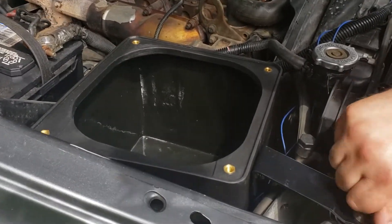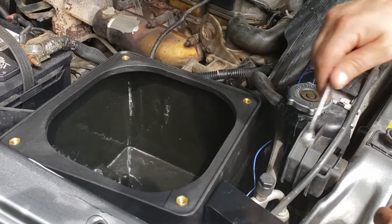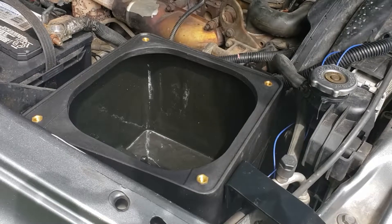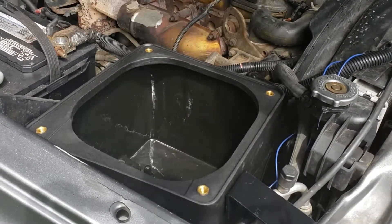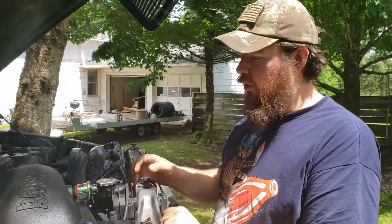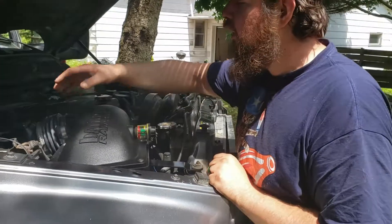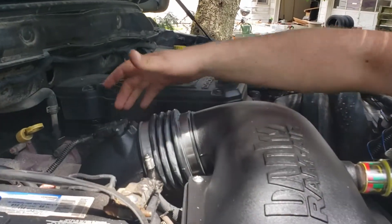Just going to finish buttoning up some stuff here and tighten up this nut and bolt here. I grabbed the wrong size wrench, as I always do. So we got the filter minder in, the air filter in with the pre-filter, the air sensor on, the boot on — it's all hooked up and connected to the turbo.